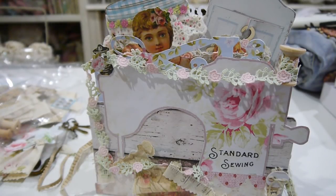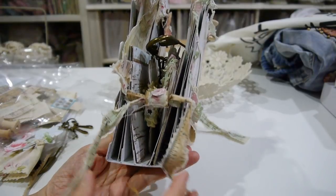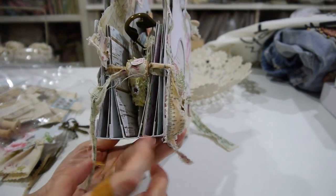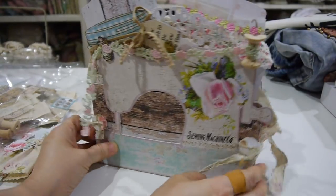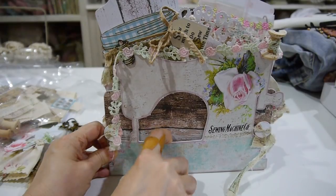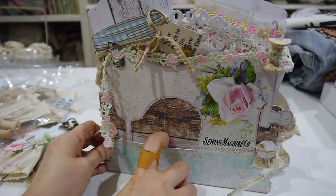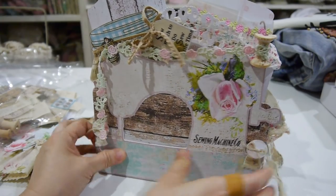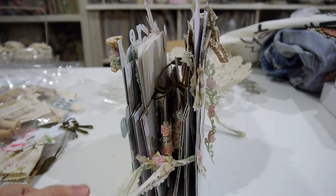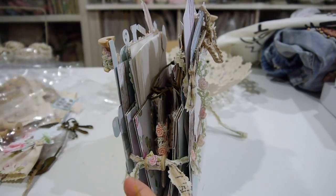This is the side and the thickness is two and a half inches. This is the back — I didn't do anything here — so it's a pocket. If you like, you can put something in here.